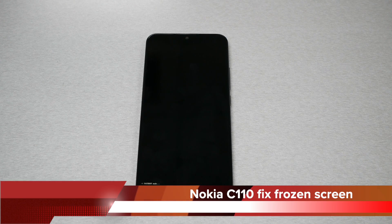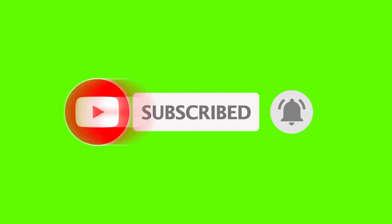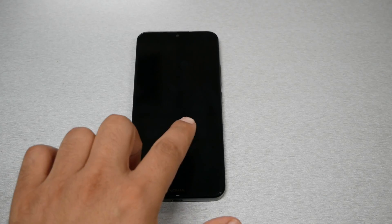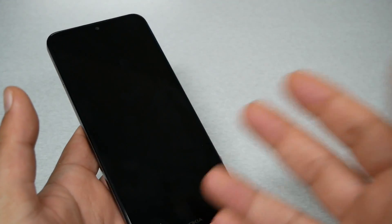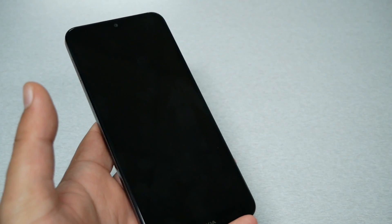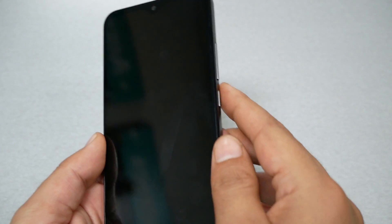In this video I will show you how to fix a frozen screen or black screen if you own the Nokia C110. This is Variety Stick — make sure to subscribe if you haven't and give me a thumbs up. Now, for the Nokia C110, the phone does not have a removable battery, so it's not easy to remove the battery and restart the phone to fix a frozen screen in case the phone glitches or goes into fast boot mode.